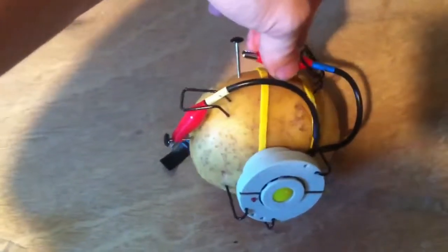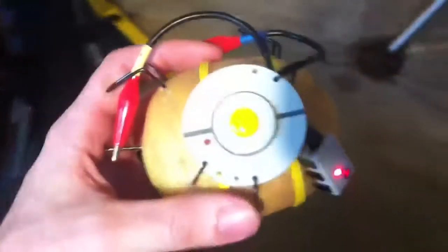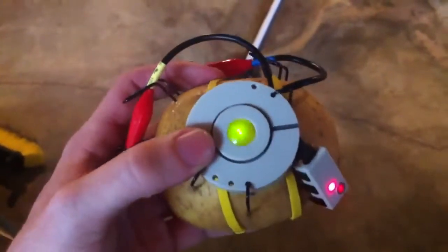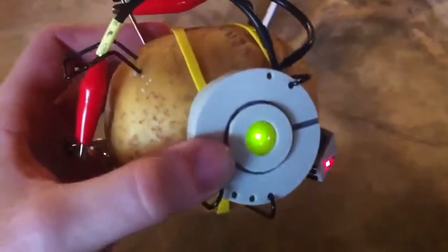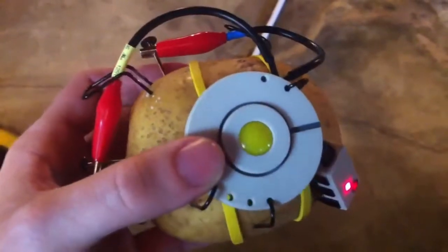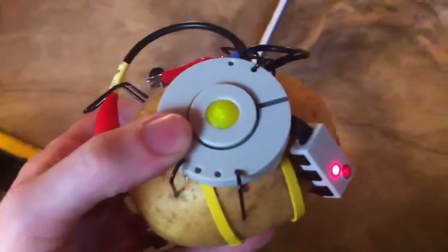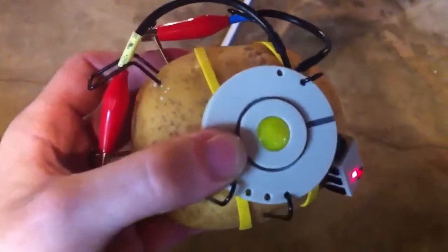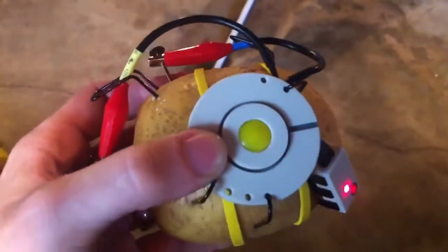I'm going to make a connection here. I'm going to fry this potato before we get a chance to burn up in the atomic fireball. That little idiot is going.